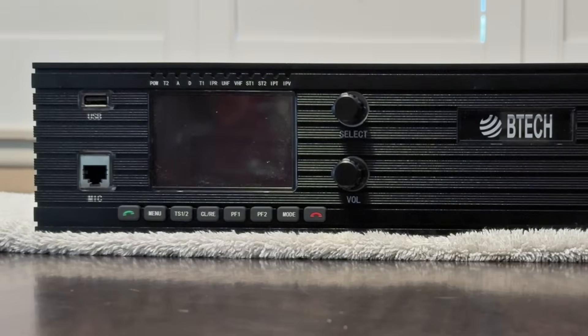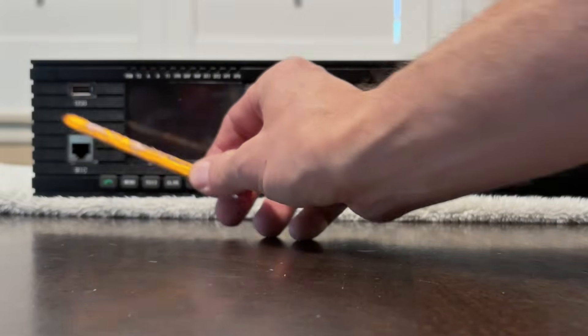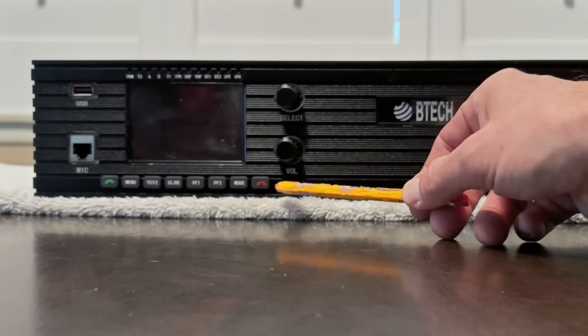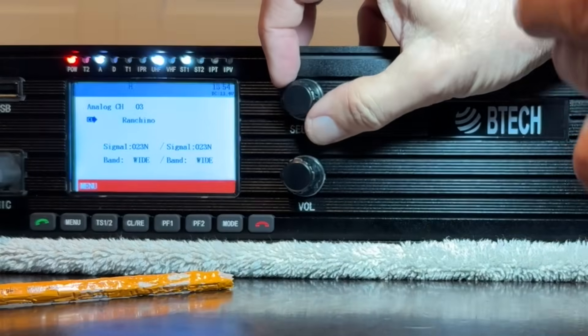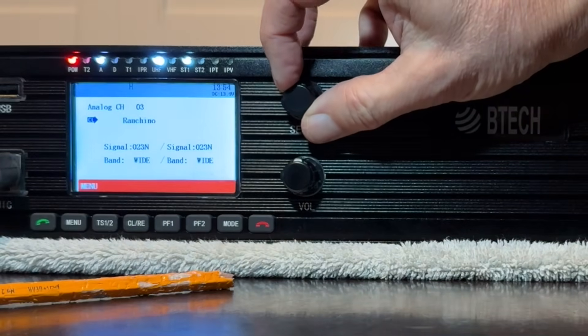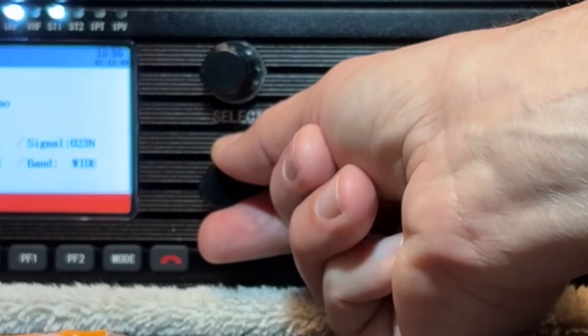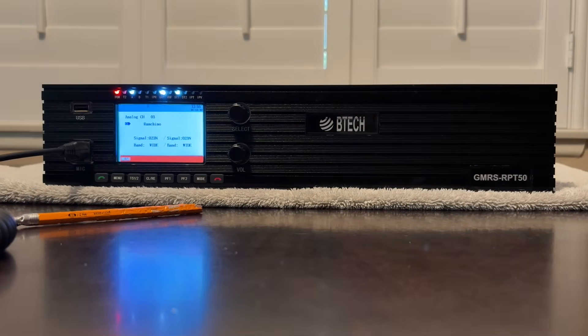On the front of the repeater, you'll find a large bright screen with adjustable brightness, a USB-A port, an RJ45 jack for the microphone, several buttons across the bottom, and volume control and selector knobs — both of which can be pushed in like buttons for more control options. Just like my previous one from a year ago, the knobs are a bit looser than I prefer, but apparently this is a feature, not a bug.